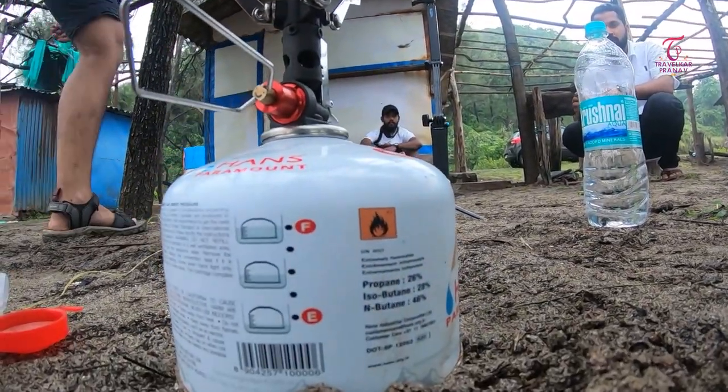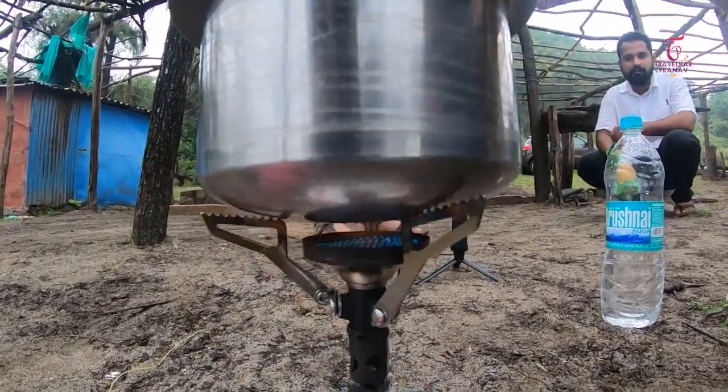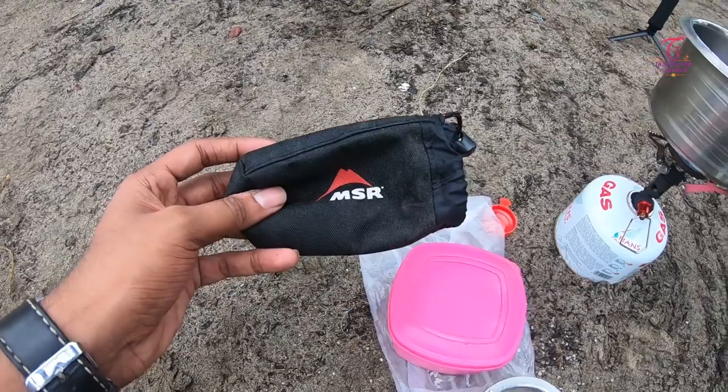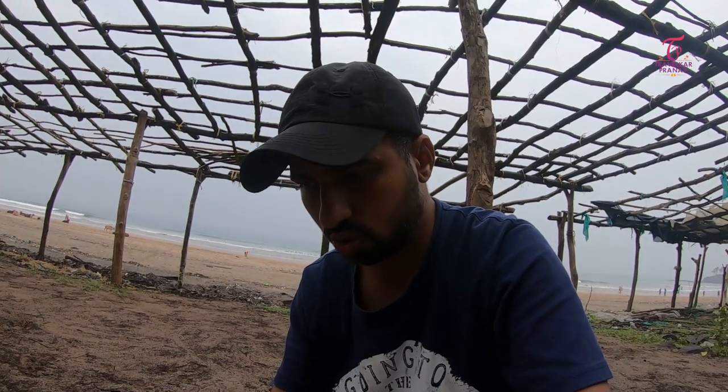This gas is from the MSR company. It's a very small burner with a butane gas cylinder. It's actually a small cylinder.